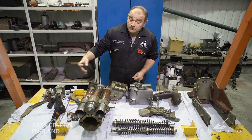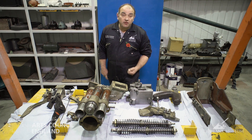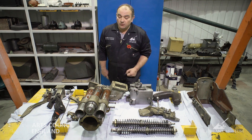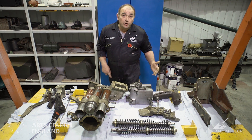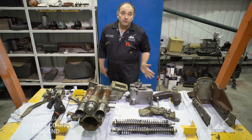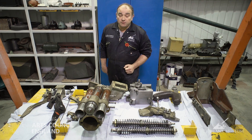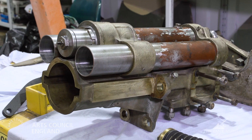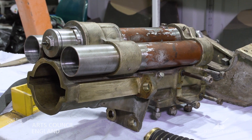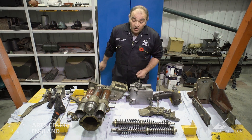Starting with this big lump here — this is the recoil system. Any tank has to contain the violent forces that are unleashed when the gun is fired. It does this by absorbing the recoil energy as the gun is fired and then returning the gun to the fully run-out position so that it can be used again. It's also important to maintain a fixed length of recoil so that, regardless of the ammunition fired, you don't end up with the gun coming out of the back of the turret. It does this using a recoil buffer in the centre and return springs in the tubes either side.